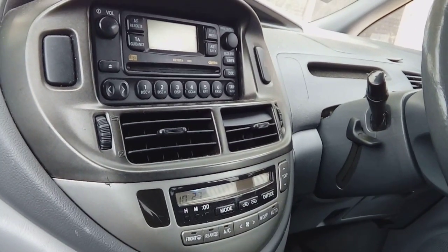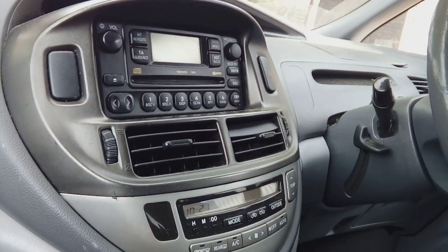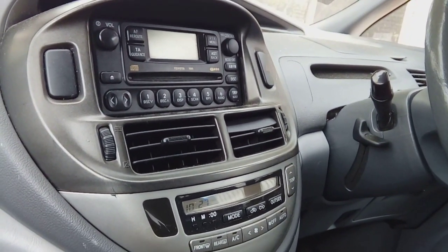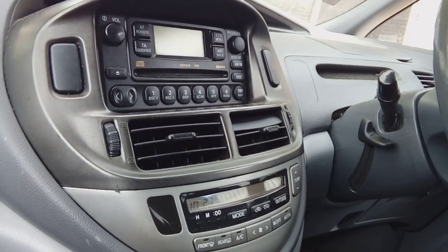Hi guys, PJ here. Today I'm going to be showing you how to remove the factory fitted radio on a 2003 Toyota Previo. It's not going to be a long video, it's a very straightforward thing to do, it's just figuring out how to access everything.